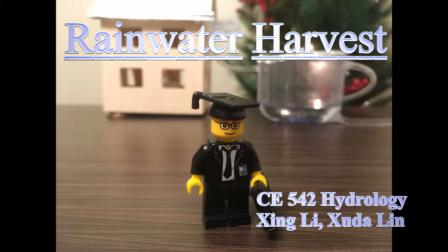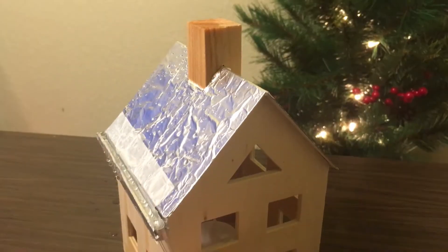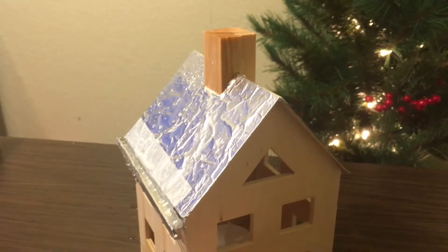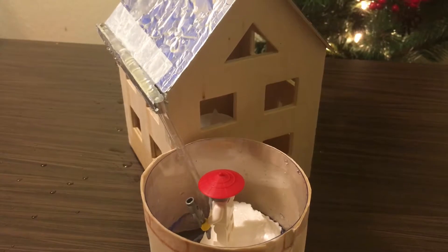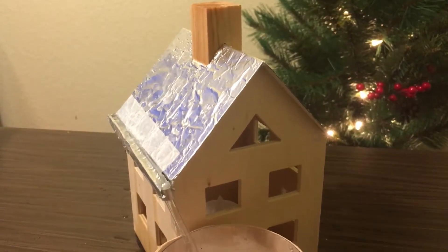Today I'm going to show you the rainwater harvest system in my house. But before that, let me show you the innovative rain gauge first. What you see now is the rain gauge, which was originally from Japan. When a rain event occurs, the roof and gutter would collect all the rainwater from the roof, and the gutter outlet would connect to the downspout, which can transmit the rainwater to the system. There is a huge amount of water that could be collected from the roof.